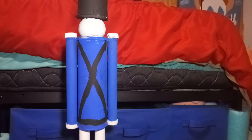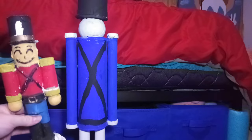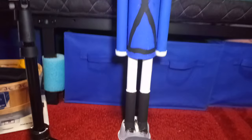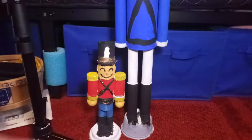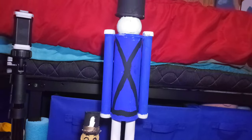How's that for big? Here's a little comparison so you can see how big this thing is from top to bottom. And here's my hand so you can see how big this thing is.